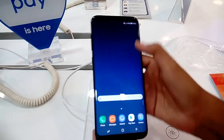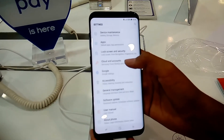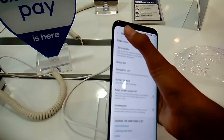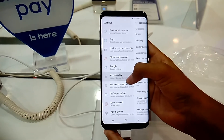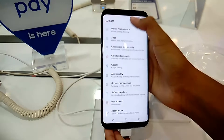It's very easy and very responsive because of the 6GB of RAM. Let's check the display settings — here comes the infinity display and LED indicator options. We can also see the accessibility settings, including a retina scanner and other features.